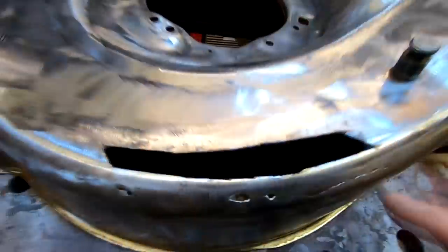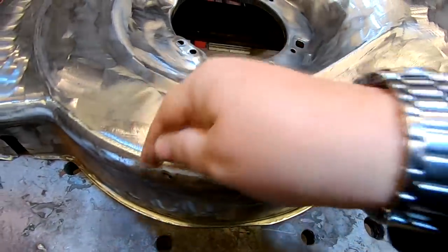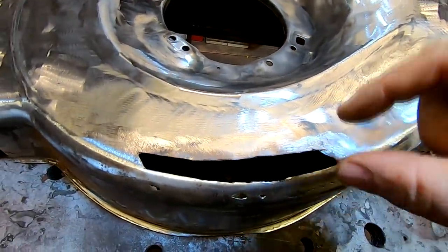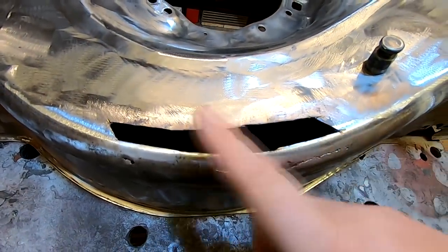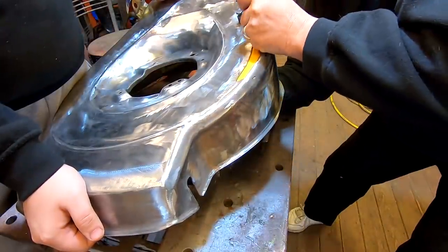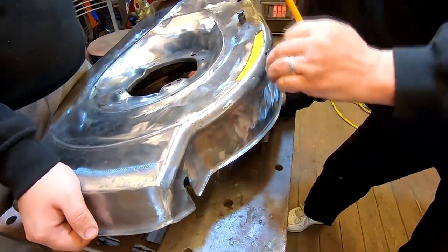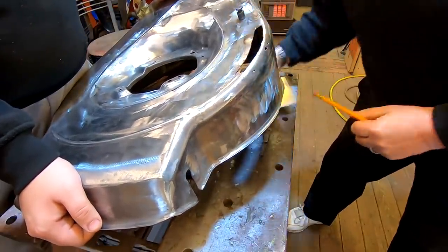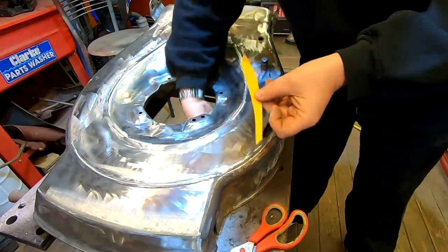That's the main bit out. So what we're trying to do now is get a bit of card underneath, draw around the card, and transpose that shape onto some one-mil steel, then tack it all in. I'm going to draw around the shape, cut it out, and draw this onto a bit of steel.